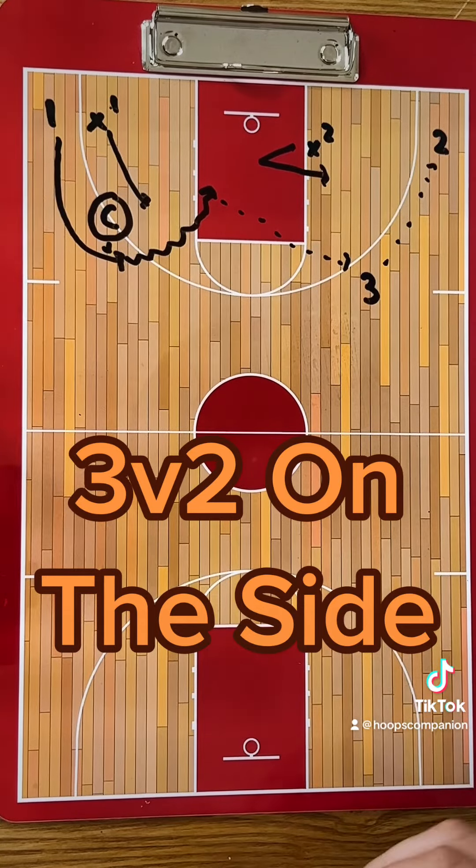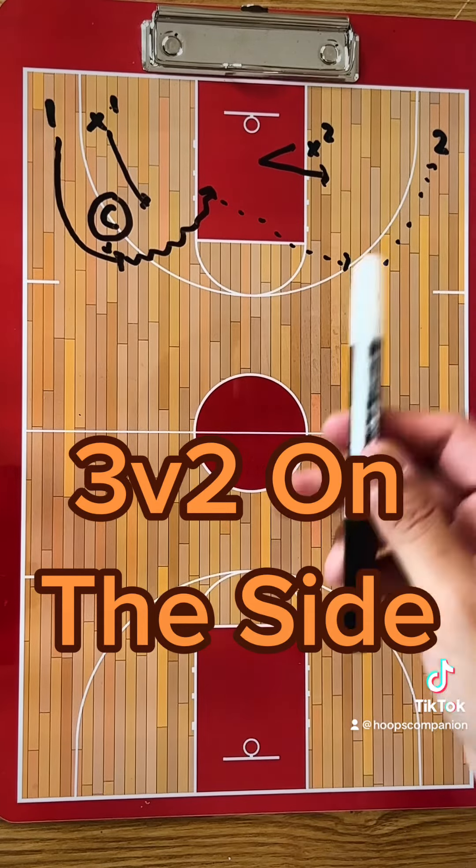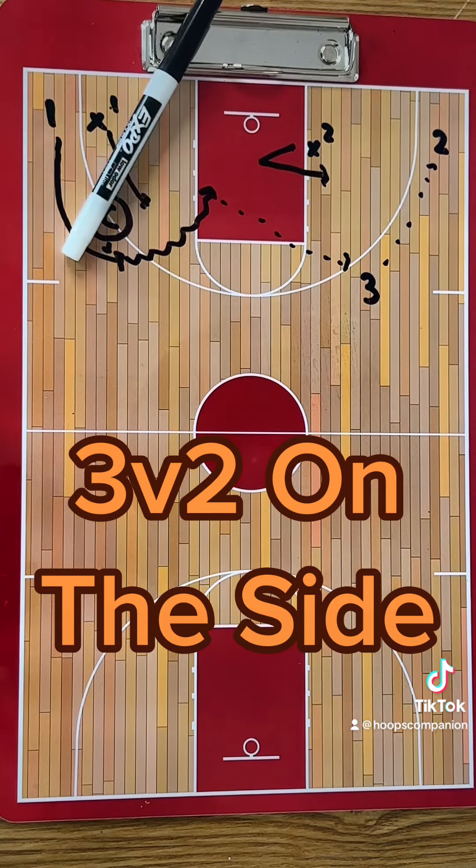That is three on two on the side with two-sided wing attack. A nice game-like drill to work on situations offensively and defensively. I'll see you in the next one.